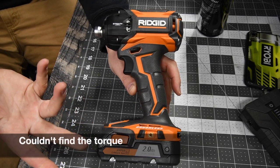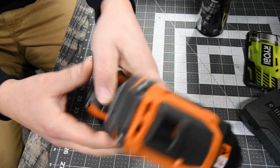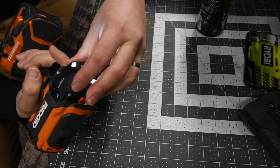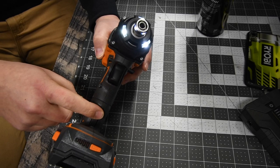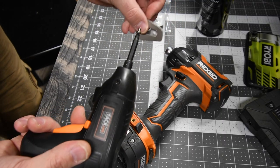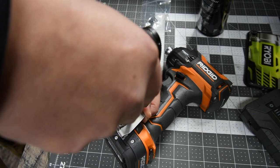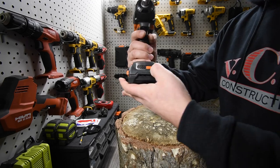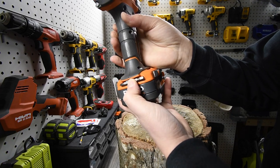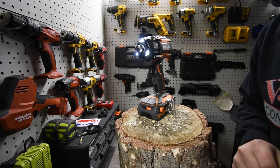I cannot find the torque right now — I'll put that in after a bit more research. I'll let the batteries charge and we'll come back for the test. The front cover is plastic but underneath is metal. It has a tri-beam LED on the front, also activated with the trigger. The battery is now fully charged. You also get a belt clip — same style as Ryobi's — and a bit holder on the back.